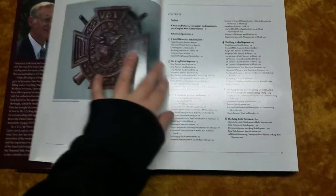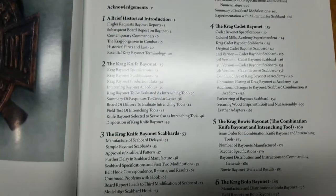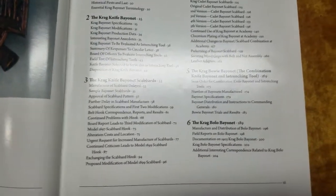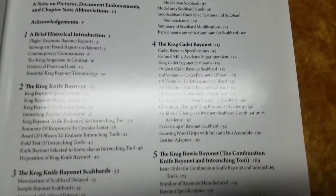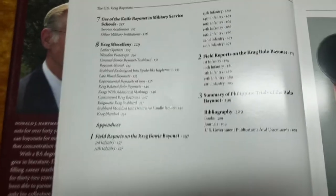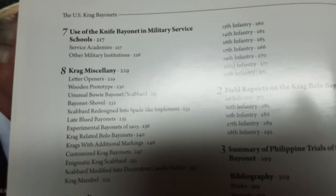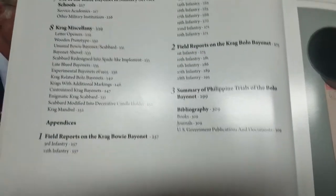Here is the table of contents. We've got an introduction, a chapter about the Krag knife bayonet itself, a chapter about the scabbards and variations of the scabbards, a chapter about the Krag cadet bayonet, the Krag bowie bayonet, and the Krag bolo bayonet. Those two are kind of odd ones out — there weren't too many of those made. Then Krag miscellany, the use of the knife bayonet in military service schools, and a whole bunch of field reports.